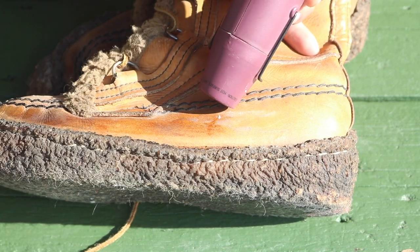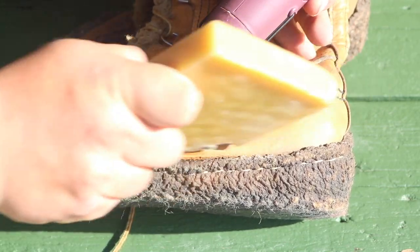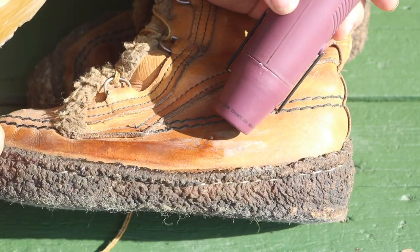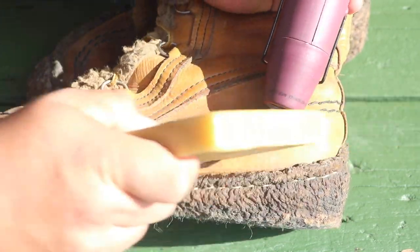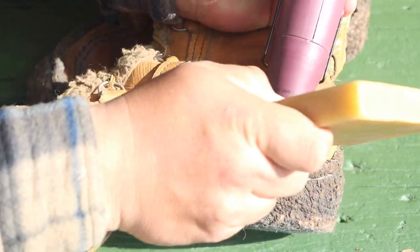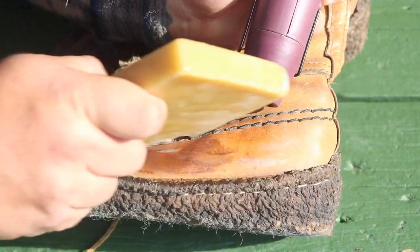It is going to discolor the leather, but there's no product you can use that won't discolor it. Keep heating up the leather, moving the wax on it, making it stick to the surface and creating that beautiful water-resistant finish.